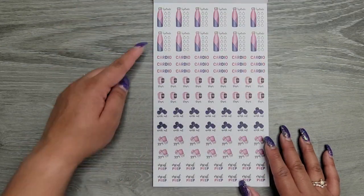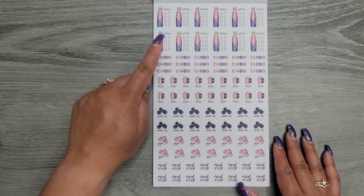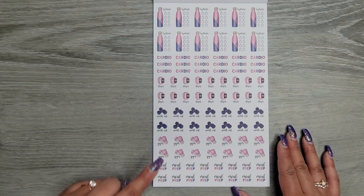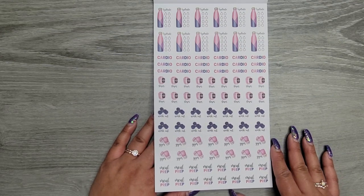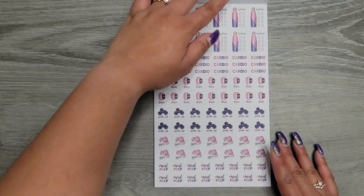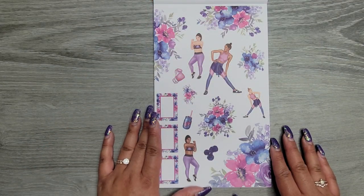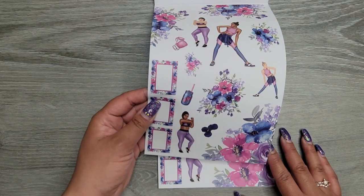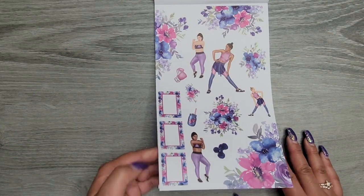Two pages of those. Then we get hydrate stickers, cardio, steps, workout, gym — this time you also get meal prep stickers in that same color scheme, so it's easy to plan out your week matching. Two pages of those. And these florals — I love those! And then she gave us some boxes that match — yes please.